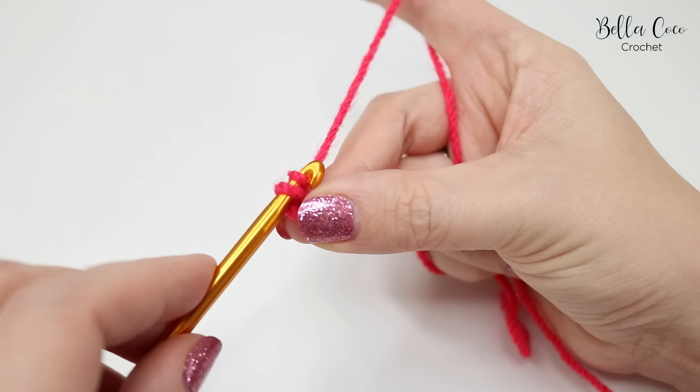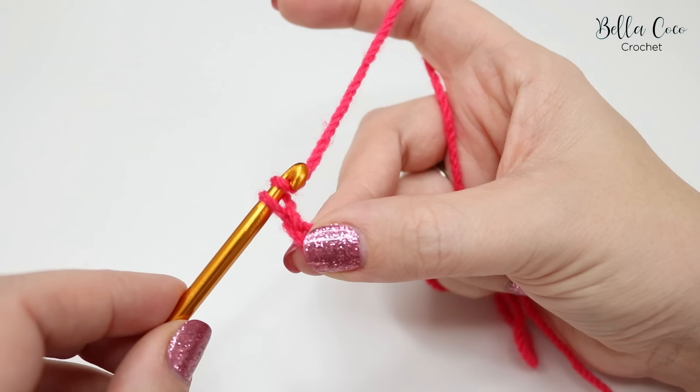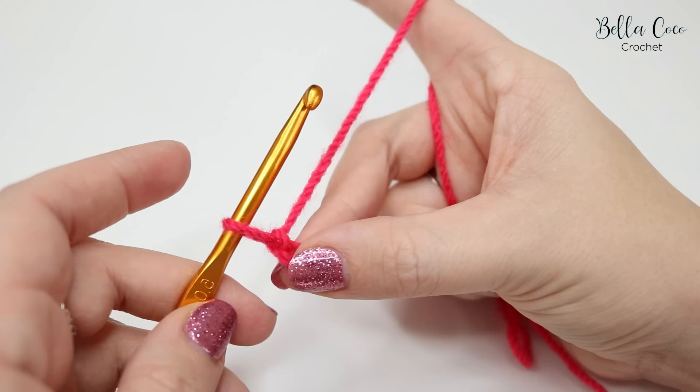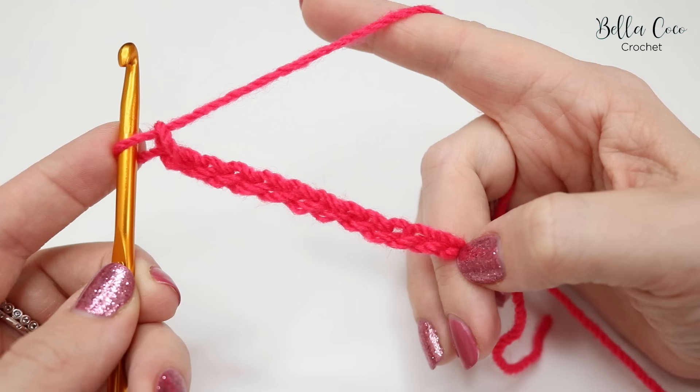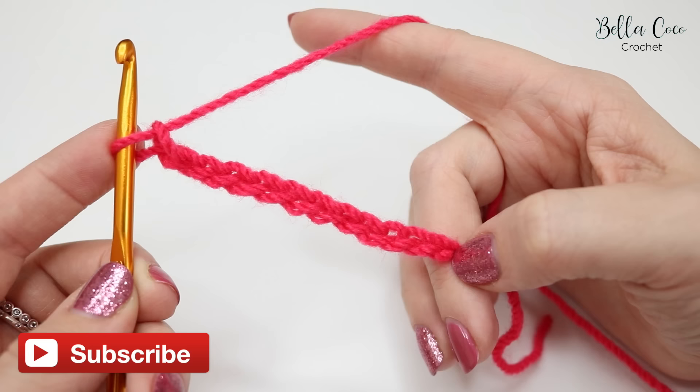A couple of common mistakes: one is when you crochet too tight — when you pull through you are pulling too tight on your tension and you can't get your hook through, in which case you just want to ease off. Another mistake is when you do it too loose and you make your chain too loose. I would highly recommend that you practice this over and over until you get the technique correct and then we can move on to actually doing some stitches.